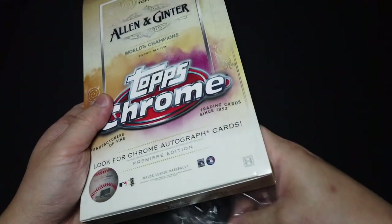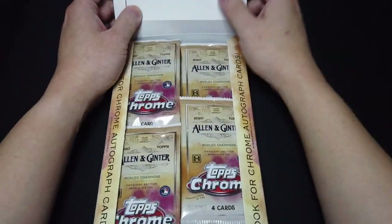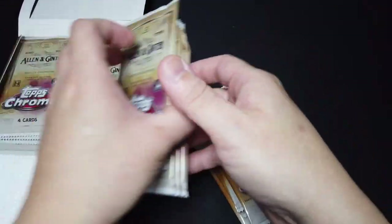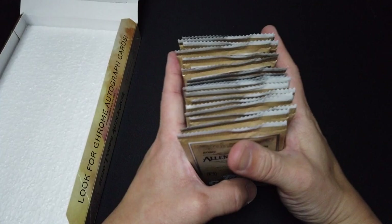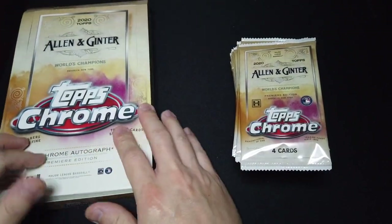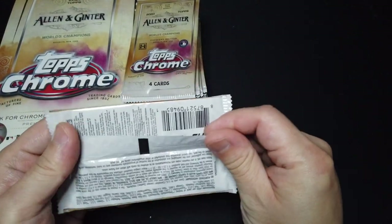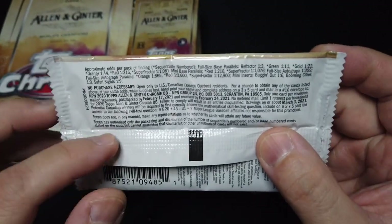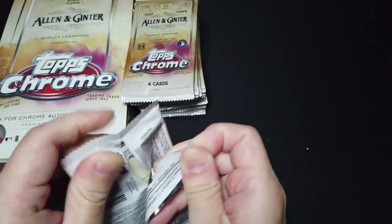Let's open this. Hopefully you guys are doing okay out there with what is spiking again. Remember to wear masks — it does save lives. Let me get all the cards out. Here are all the packs. It says look for Chrome autographed cards, so definitely looking for that. And there's also a possibility to get a free card. Alright, first pack — wish me good luck.